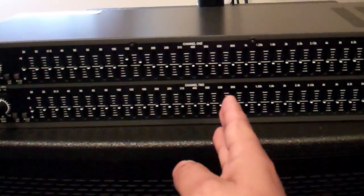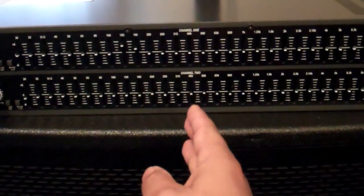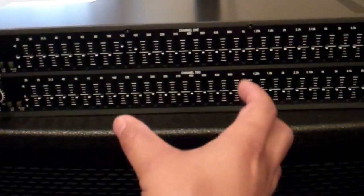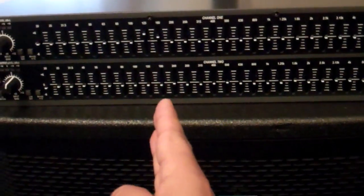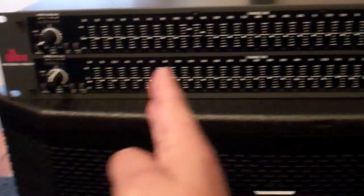Now if you mix it wrong, you're going to have this whole middle where the sub is producing all of this and the tops are producing all of that, and then the middle is just muddy — and you don't want that. You want to have it cut off at a certain point on that scale where the sub is doing that work and the top is doing that work.